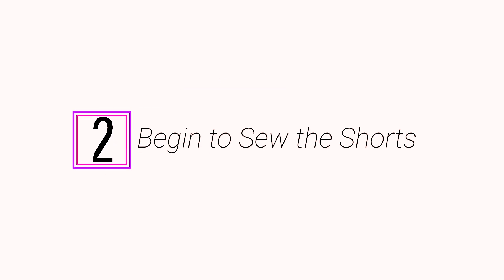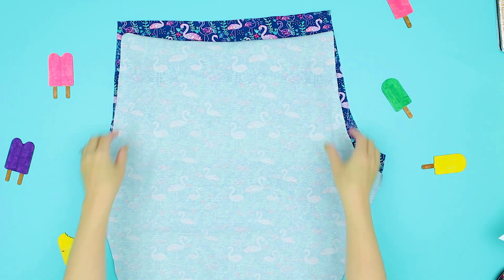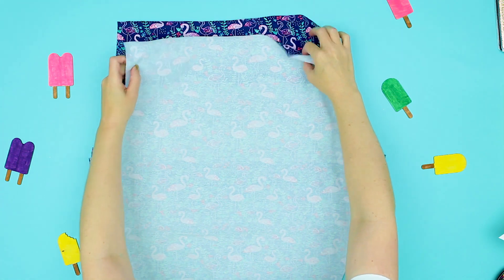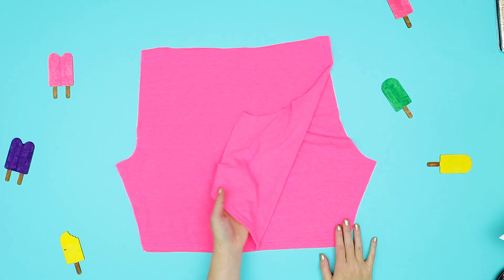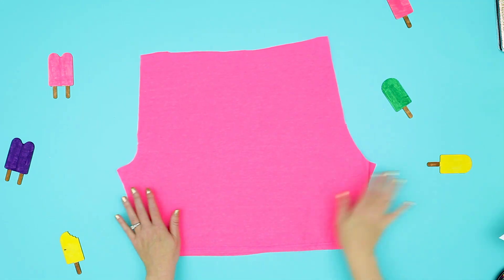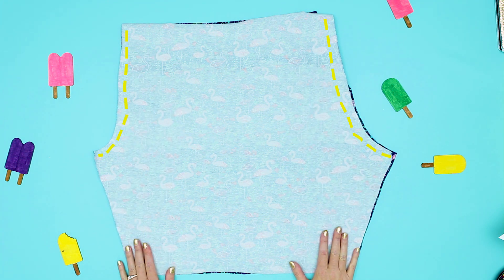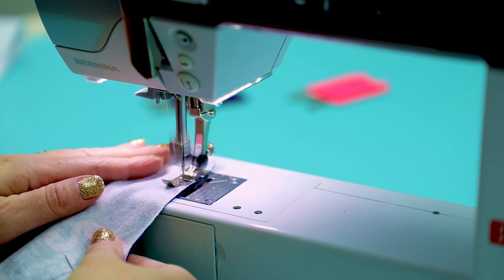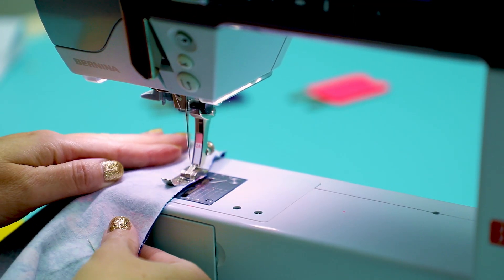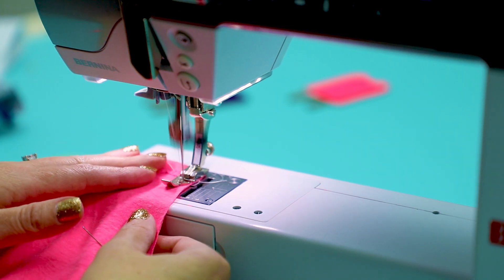Step 2: Begin to sew the shorts. Flip the fabric so right sides are touching. If you're making the t-shirt version, make sure the finished seams are touching. Using a 3/8 seam allowance and a stretch stitch, sew the rise of the shorts. I use an overlock stitch on my machine, but a zig-zag stitch will work fine. Follow these same steps if you're doing the t-shirt upcycle.